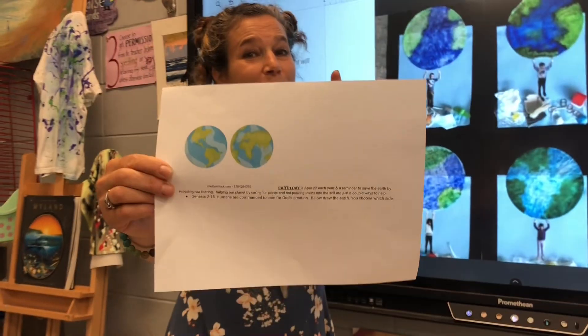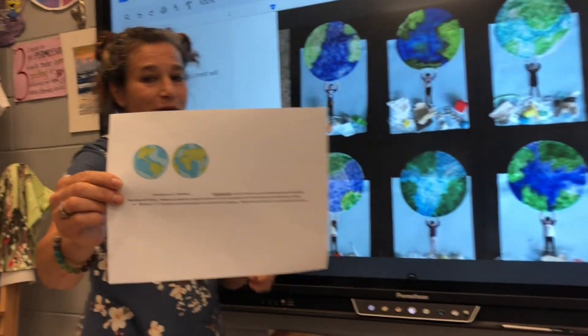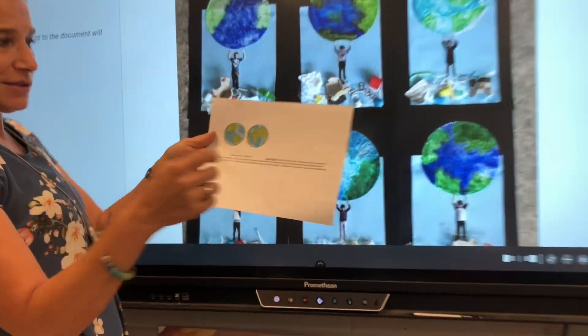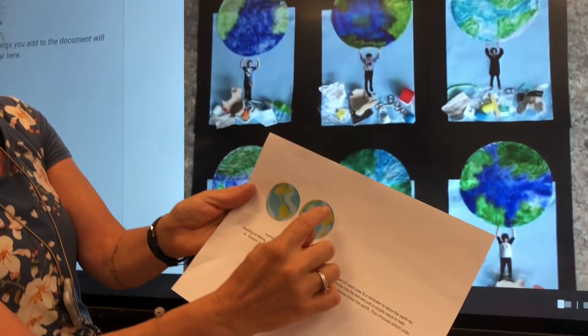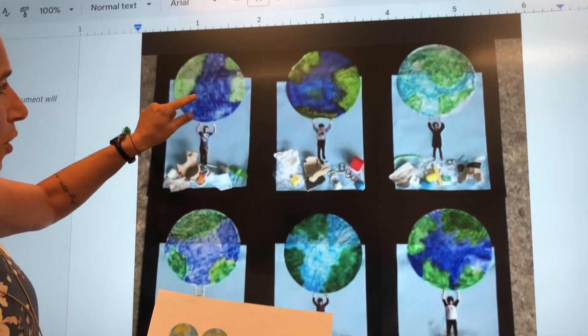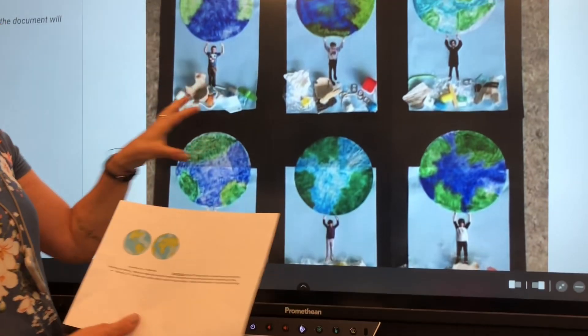Happy Earth Day, April 22nd every year. We are going to get good at drawing not only your side of the earth, us Americans, but the other side as well, which shows other continents. And then we're going to make a picture of you holding the earth and put some recyclables on the picture to help you guys help save the earth by recycling for Earth Day.